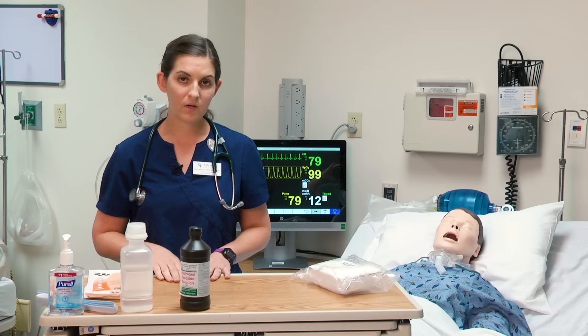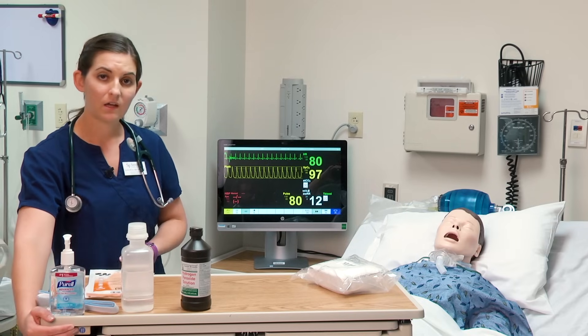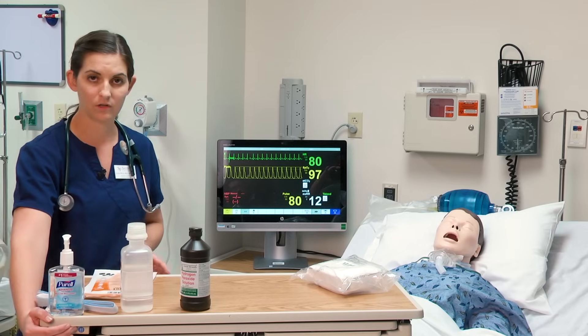I'm going to open up my table to give me a larger working surface. I have already identified the patient, washed my hands, and told the patient what we're going to do.